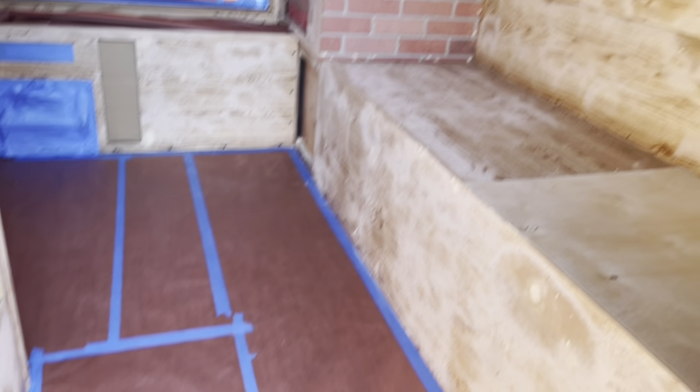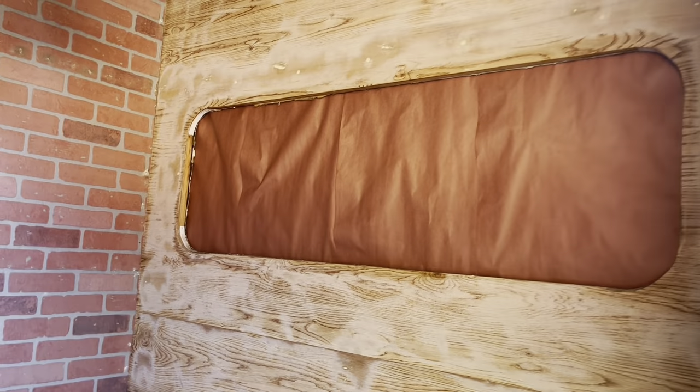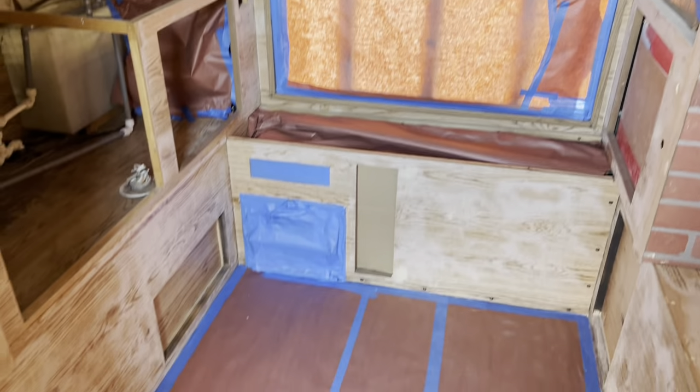This is how the camper is prepped. This is how it looks before paint.